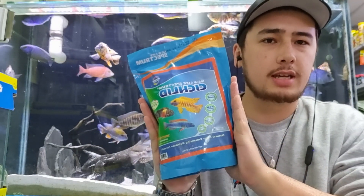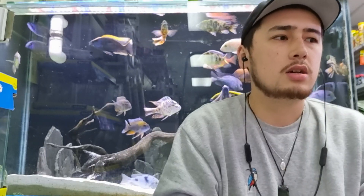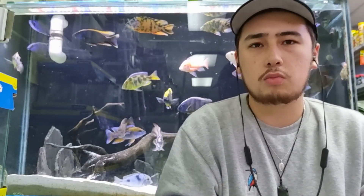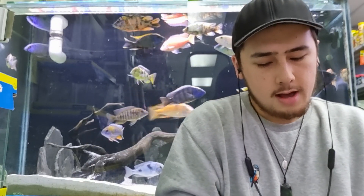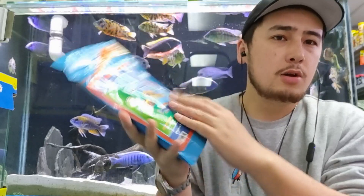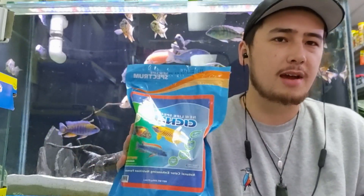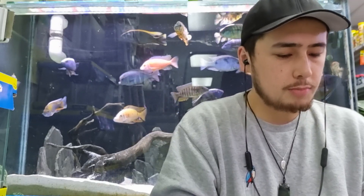Hey everyone, I just thought I'd come by today to discuss a new product we bought in, which is this here. This is the New Life Spectrum Cichlid Pellet. I thought I'd come by to discuss what it is, what to do with it, and some background information. This is the 600 gram size — we have different sizes, but I thought this is the best for camera use.